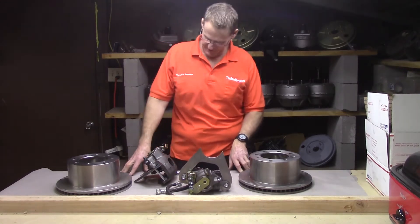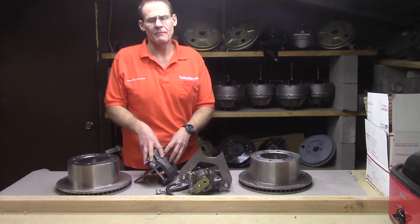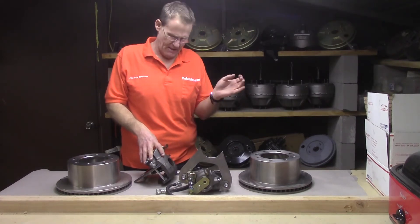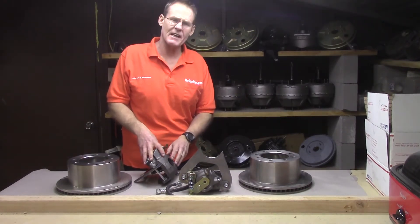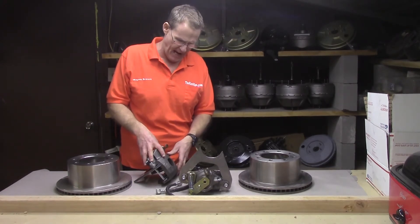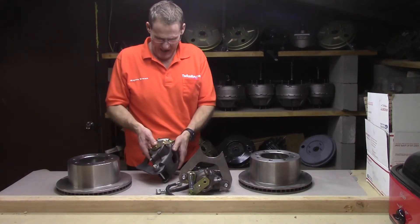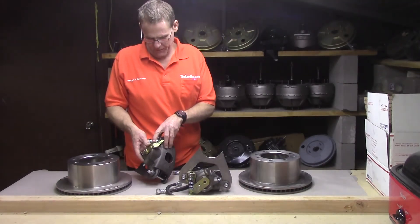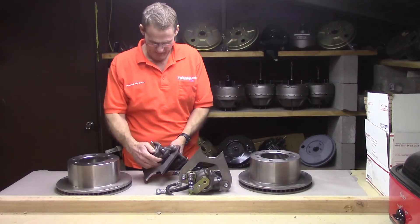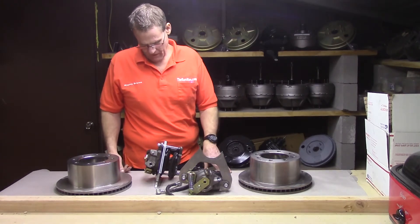What sets us apart is these are new — these aren't some rehabbed Cadillac stuff from back in '78 or '79. These are brand new castings with brand new emergency brake capability. You put that right up there on your axle.